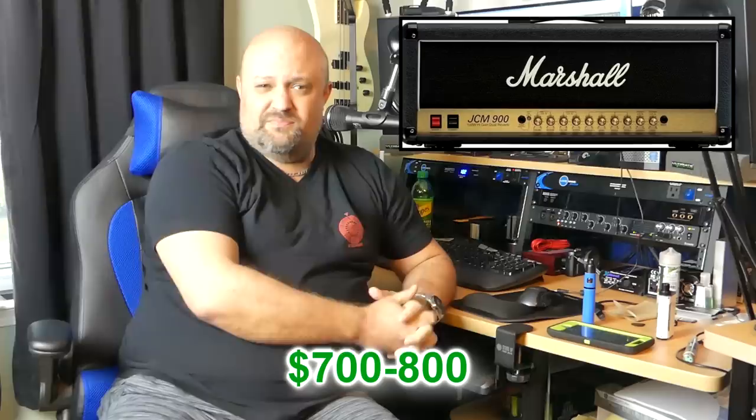Number two: Marshall JCM 900 series. There are several different amps that encompass the 900s, but most of them are worth about the same — within about $200 to $300 of each other — depending on whether you're talking about the Dual Reverbs, the Mark IIIs, or the SLXs, and the 50 watt or 100 watt versions. The 900 series have that Marshall classic modern mojo to them that I love. They're still being used by Judas Priest, and Paul Stanley and Ace Frehley have both been avid 900 users for decades. The 900s vary on the used market from about $700 to $800 for the 100-watters; step down to 50 watts and you can knock about $50 to $100 off that price.